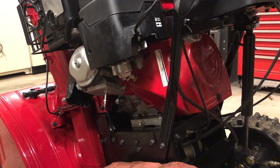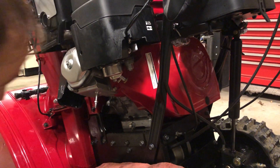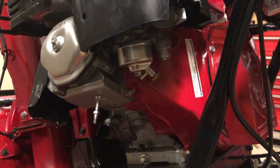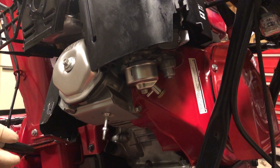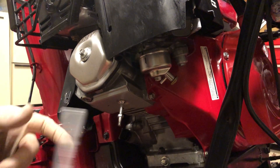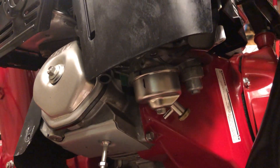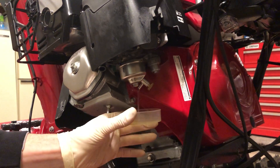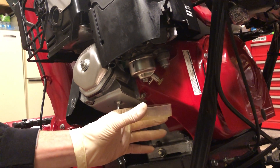Before we remove this bowl, we want to make sure that we mark exactly where this carburetor bowl is. It's not going to affect how the float seals or how the needle seals, but it's just nice to return it in the same position because it gives proper access to the drain valve. I already have a mark there from last time. There's going to be a little bit of fuel left in here, so I'm just going to open the valve and let it drain out — maybe an ounce.